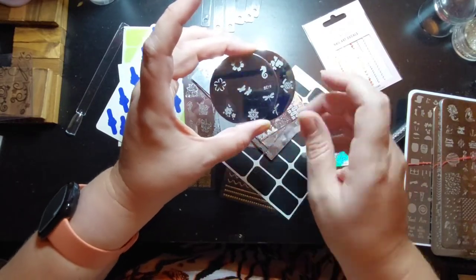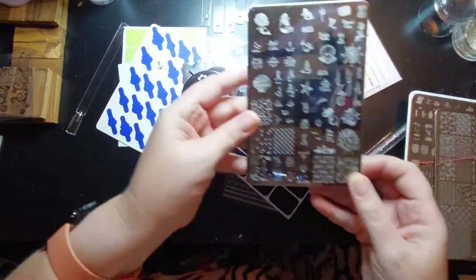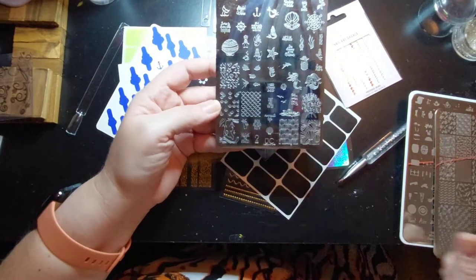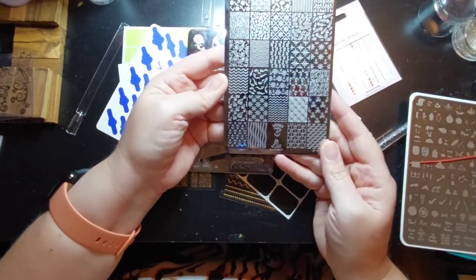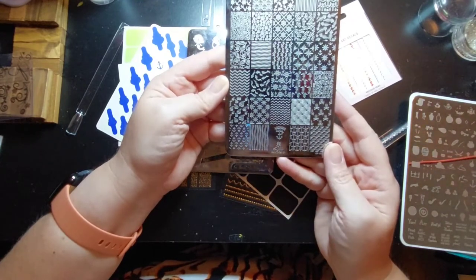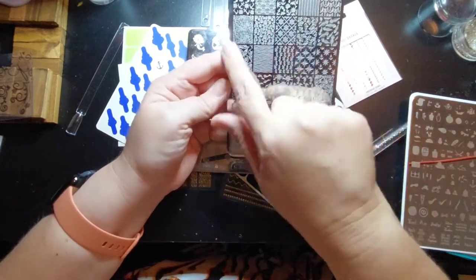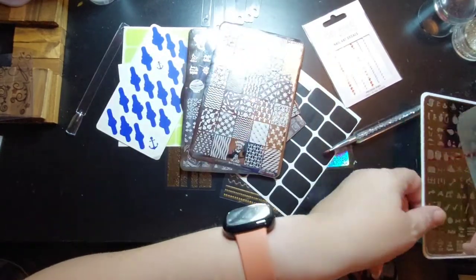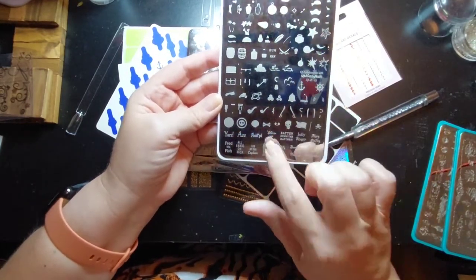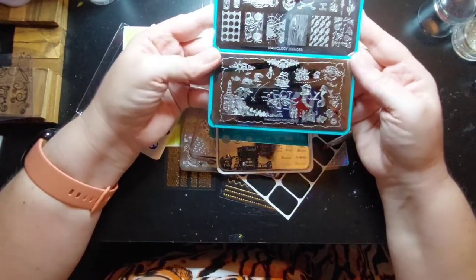This one has a seahorse, this one has a turtle. Then I've got Uber Chic - this one's all mermaids. This one is my absolute favorite, it's a Lena plate, and it's got a lot of cruise-type things on it. This one is Clear Jelly Stamper and is all pirate stuff. These are Maniology - both pirate - and these I tend to use based on the smudge marks.